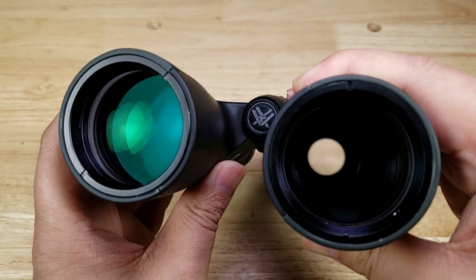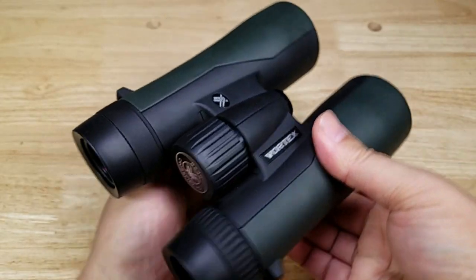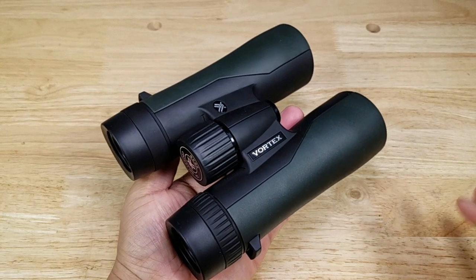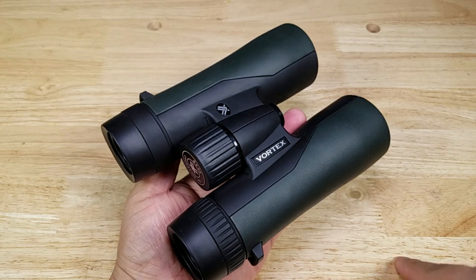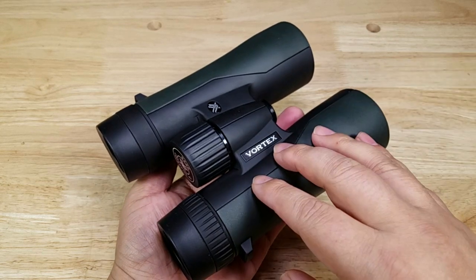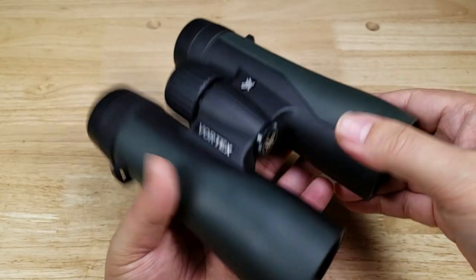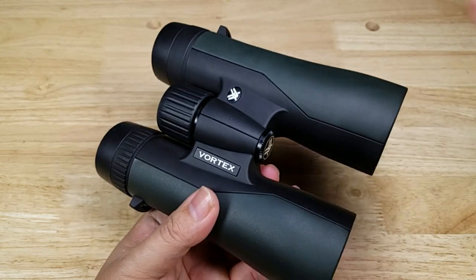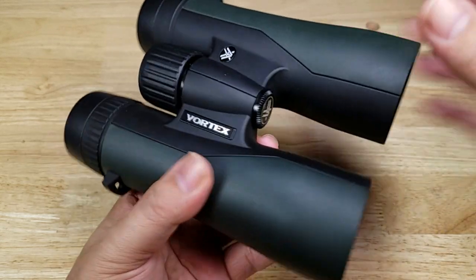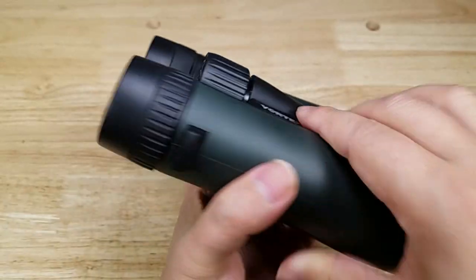Let's talk about the beautiful green coatings that we see on the lenses of the Crossfire. The Crossfire has fully multi-coated lenses — yet another feature that you only find on mid to high price optics, and you get it here on the Crossfire. In general, a pair of binoculars, a telescope, a rifle scope, or anything with fully multi-coated lenses is going to give you a brighter, crisper picture. And when you pair that together with a great pair of HD lenses, you've got a good pair of binoculars.